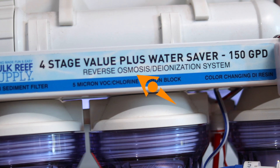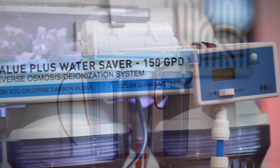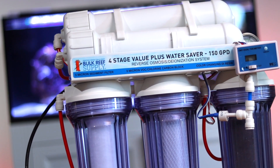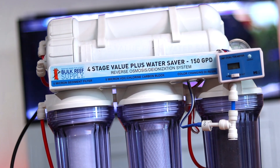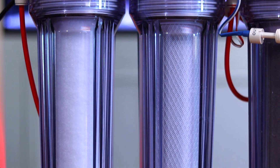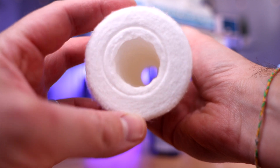RODI stands for reverse osmosis deionization. While they may come in different configurations, all clean tap water using the four same filters. Stage one, the sediment filter, removes larger pieces of debris.